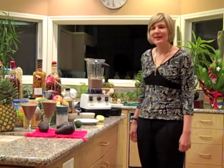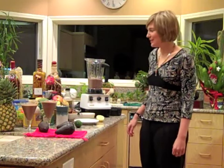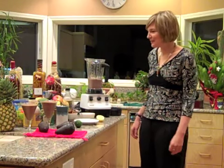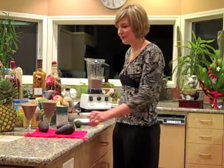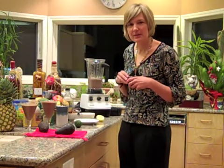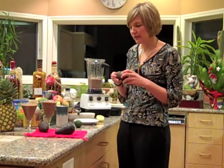Today what we're going to make is a chocolate avocado smoothie. Sounds a little strange, I know, but the Vitamix is a great way to get your fruits and veggies in. I love my sweets, but I'm always looking for ways to take better care of myself and for my colleagues as well.